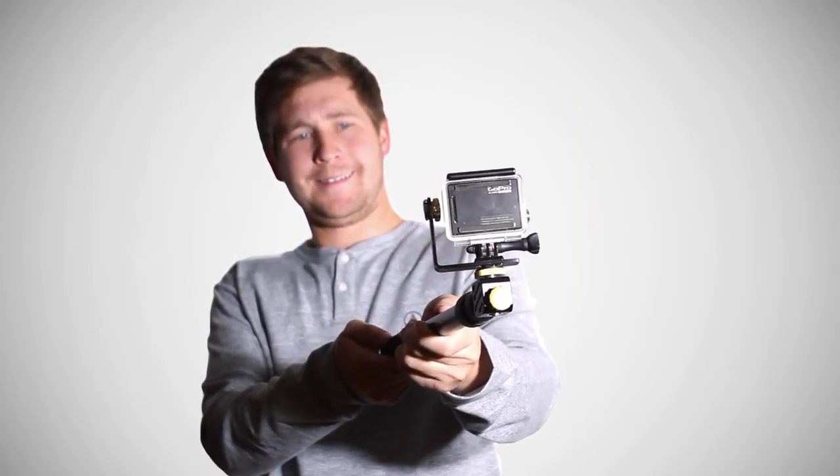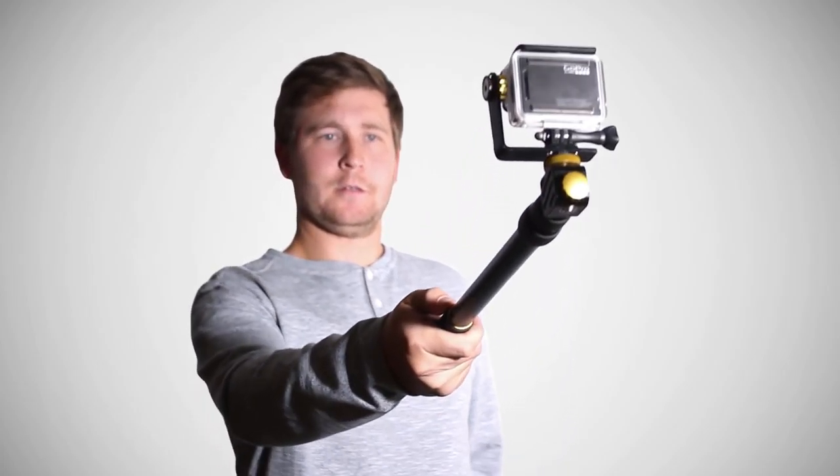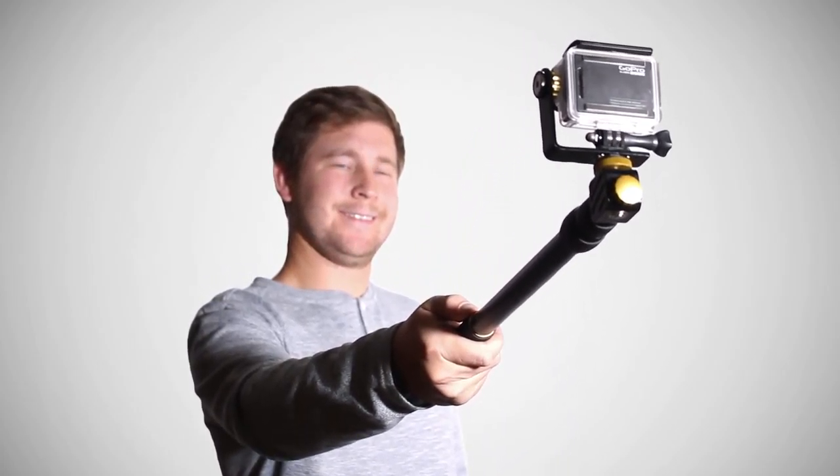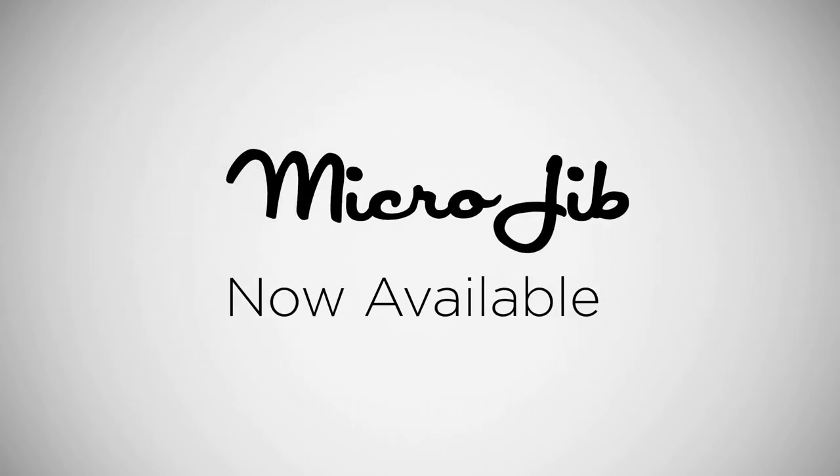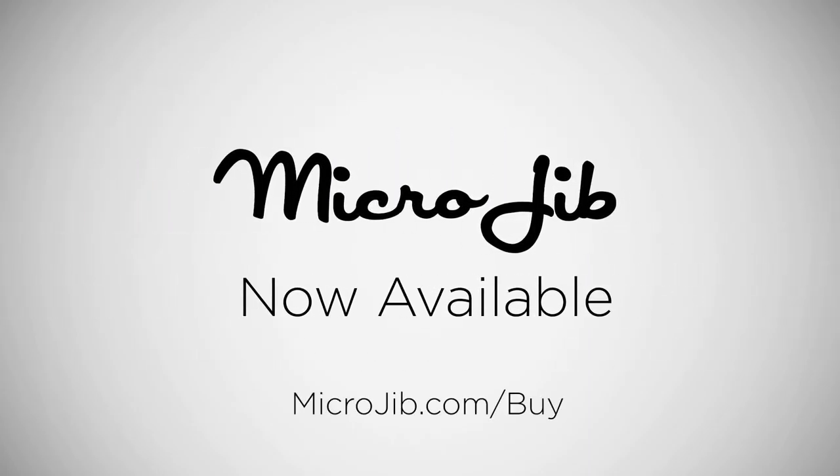Simple, smooth, and functional, Microjib is the perfect pole mount for videographers of any skill level. Extend your creative possibilities with Microjib, now available worldwide at microjib.com.